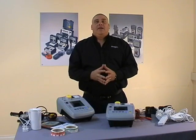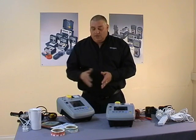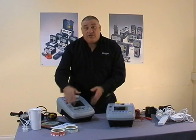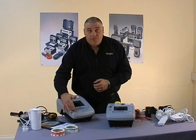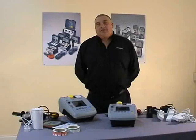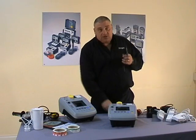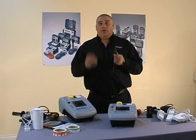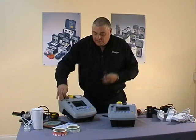What I'd like to do now is go through each individual test within the PAT tester. We'll start off with our bottom row of buttons which are manual testing, and the first one is our earth bond test. To carry out the earth bond test we need to take our earth bond lead, which comes supplied with a clip or a probe, and connect it into the top of the instrument like so.